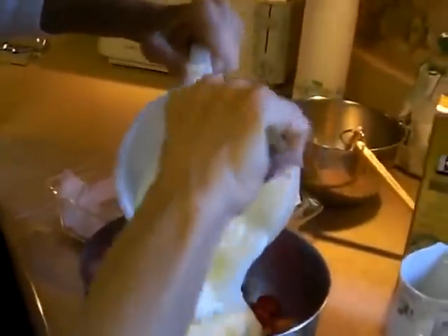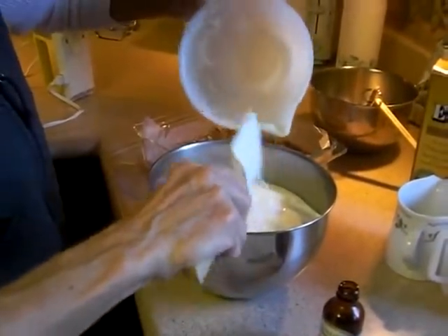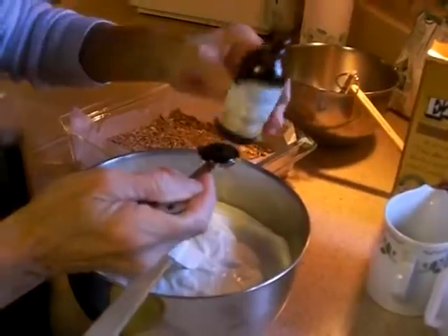Now I'm going to add plain goat milk yogurt. I use goat milk because we don't use dairy in our house — goat milk is very close to natural human mother's milk. This is a yogurt you'll find in the dairy case at most health food stores and some grocery stores. It comes in mango, blueberry, and strawberry flavors, but I'm using plain because the strawberries will bring enough flavor.